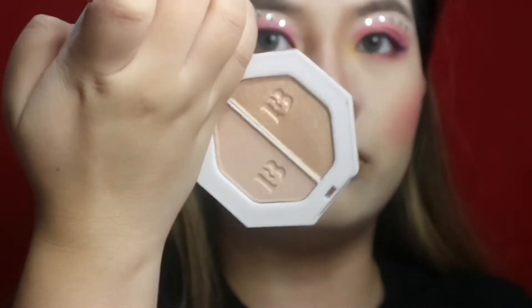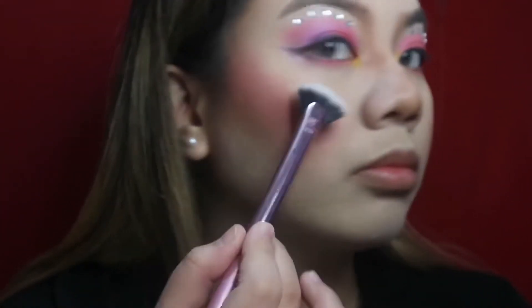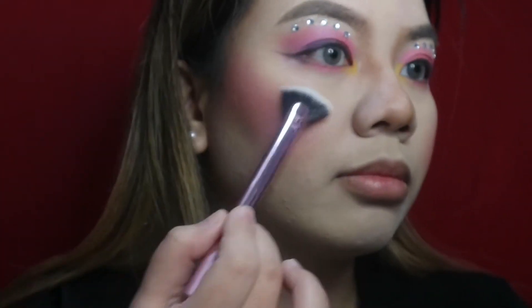For my highlight, I'm going to be using the Fenty Beauty Hustle Baby highlighter and apply it on the highest points of my face.